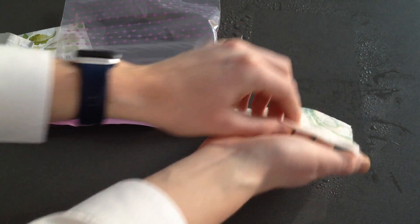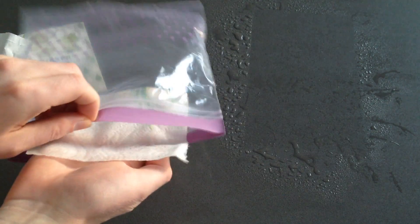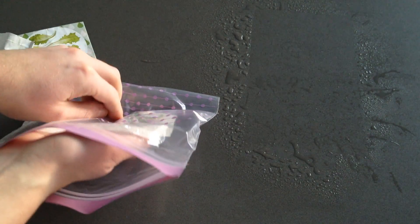Put the zipper bag in a bright place at room temperature and the seeds will germinate in just a couple of days.